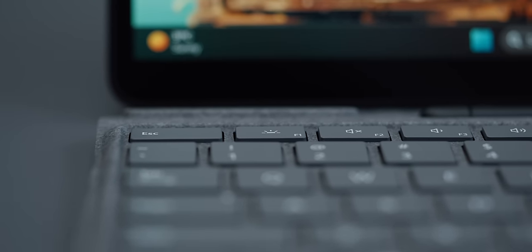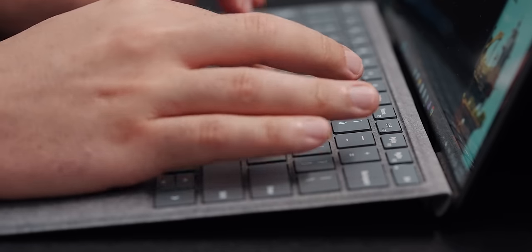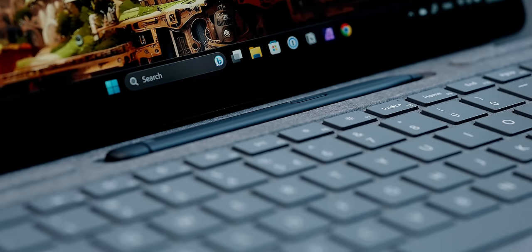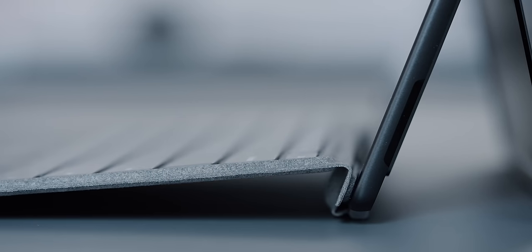Where I'm impressed the most in terms of ergonomics and productivity is the typing experience — with an asterisk. As someone who writes like crazy, it is an absolute joy to generate thousands of words on the signature keyboard. The clever mounting solution for elevating the rear portion of the keyboard while hiding the pen is just genius. But this is where things fall apart.